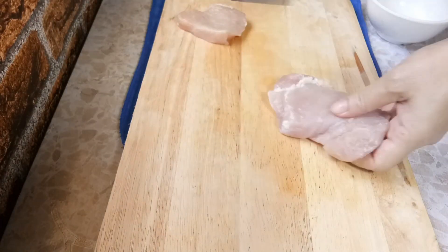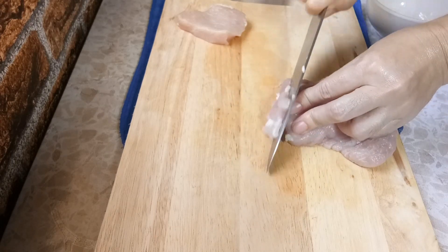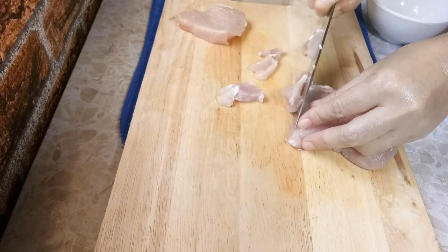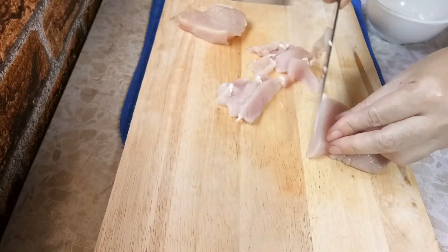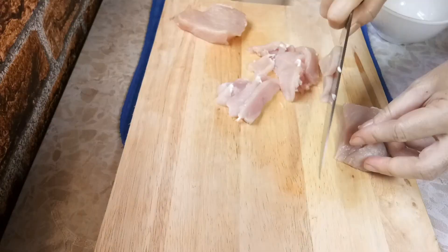อุ้มจะใส่เนื้อหมูลงไปเล็กน้อยนะคะ ถ้าเพื่อนชอบ บางคนก็จะใส่เนื้อวัว ไม่ทานเนื้อวัวก็จะใส่เนื้อหมู บางคนก็อาจจะใส่เนื้อไก่ แล่ให้เป็นชิ้นบางๆ อันนี้เราก็เตรียมอาหารทะเลไว้นะคะ เราชอบทานอะไรก็ใส่ได้ (We'll add a little pork. Depending on preference, some people use beef; those who don't eat beef use pork; some may use chicken. Slice it thinly. We've also prepared some seafood — use whatever you like.)